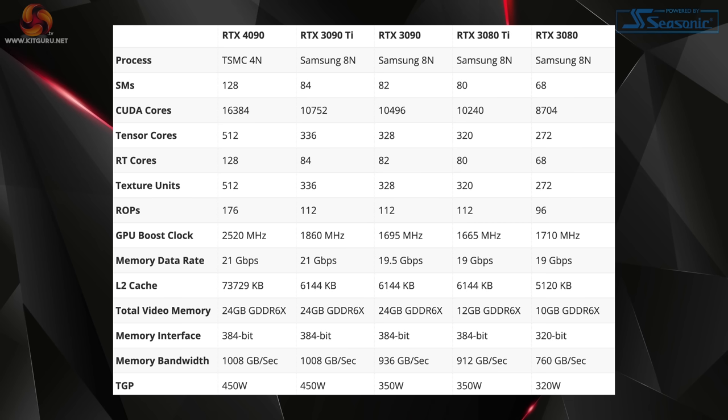Built on the new Ada Lovelace architecture, the RTX 4090 uses the brand new AD102 GPU fabbed on TSMC's 4N process, though it's not a full implementation of the silicon — it's cut down to 128 SMs, giving a total of 16,384 CUDA cores. It also packs in 512 4th generation Tensor cores and 128 3rd generation RT cores, with 176 ROPs. Boost clock is raised significantly over Ampere, with a rated speed of 2520 MHz.